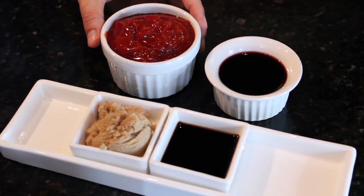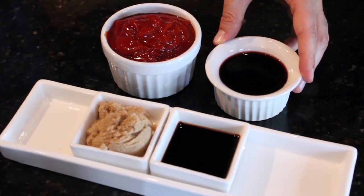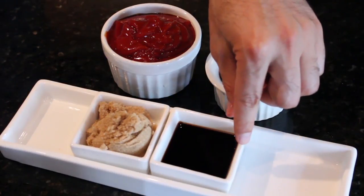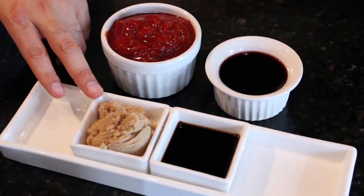So here's what you're gonna need: about a cup of ketchup, about a half a cup of red wine, two tablespoons of soy sauce, and then about a quarter cup of brown sugar.